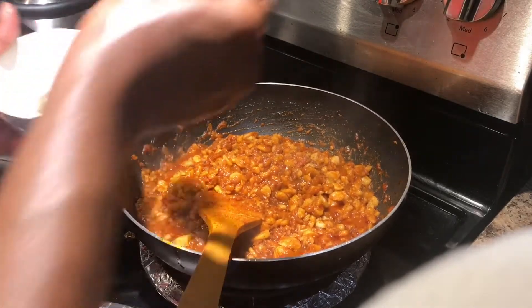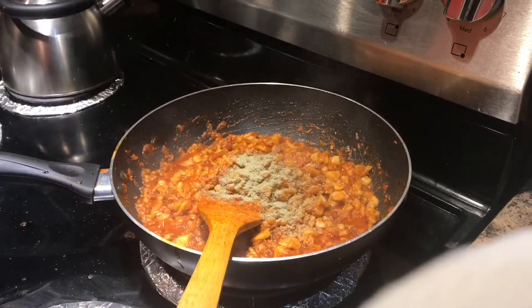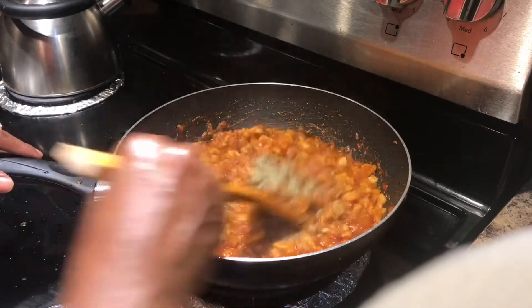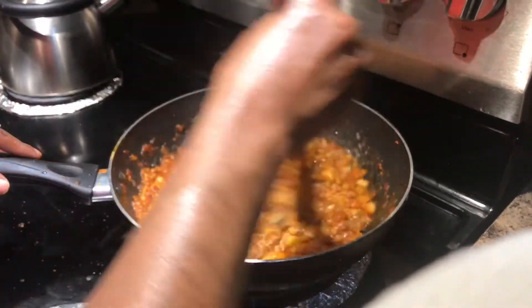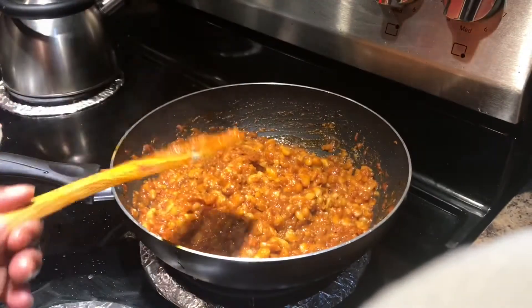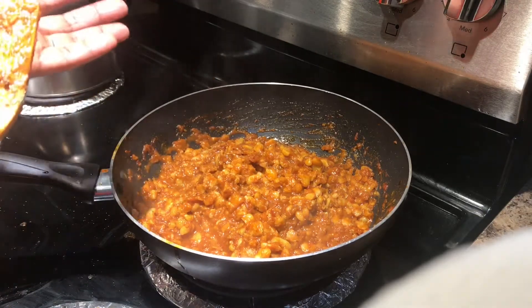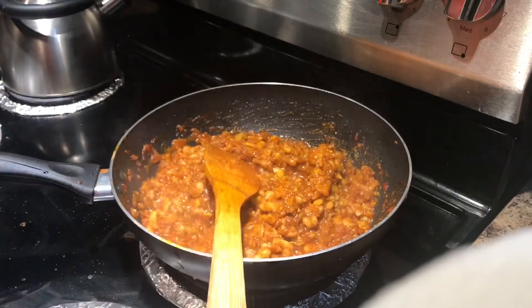These are the onions. I'll turn it in. I'll add the oil on top. We'll chop the oil in the top.